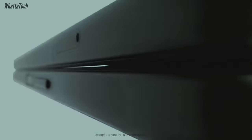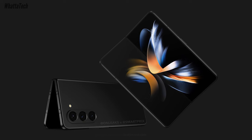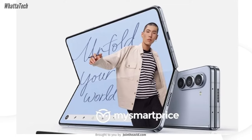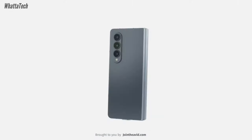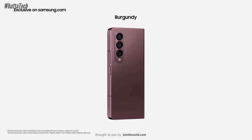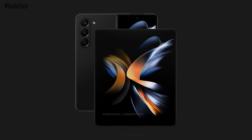The Galaxy Z Fold 5 is repeatedly going on sale in less than a month, and MySmartPrice has given us our first official look at the device. The Z Fold 5 appears to be a very small — really really small — upgrade over the Z Fold 4, so much so that leaker Ice Universe is even saying to skip this one for the next Fold 6.